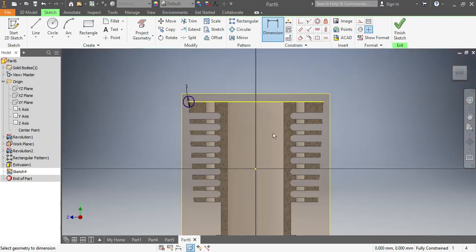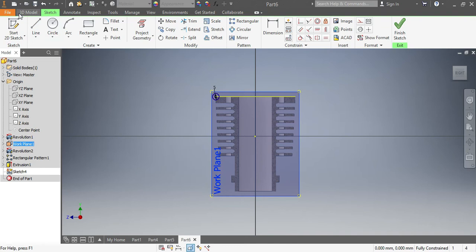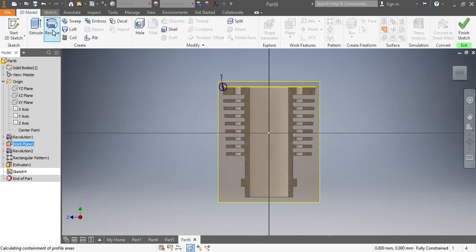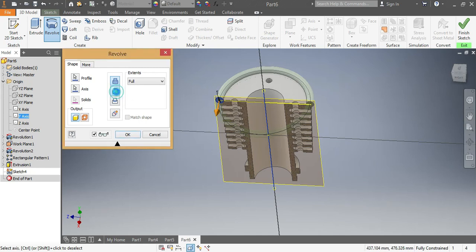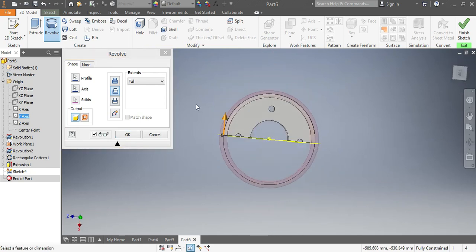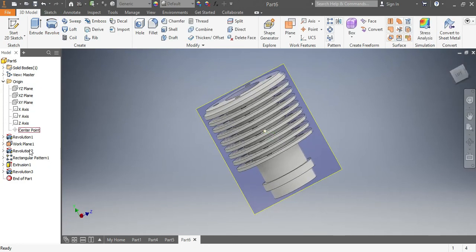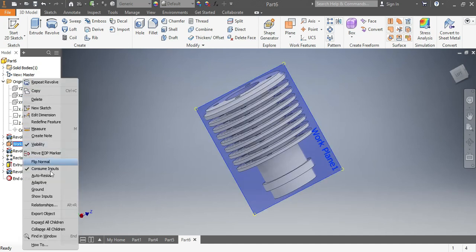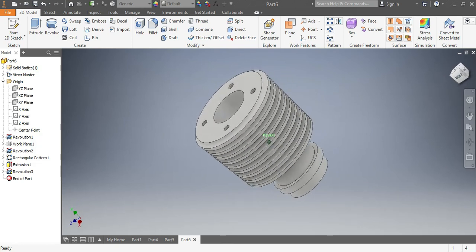Once that is in place, even though the axis might be there, I'm gonna go to the 'Revolve' function. I choose the profile, I want it to go against the Y-axis, but I want it to cut the material instead of adding. I say okay. Now this is how your cylinder looks like. I'll remove the visibility of the plane — there is your cylinder, properly done.